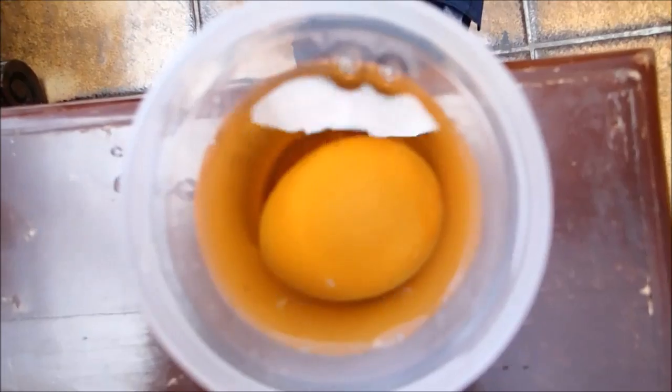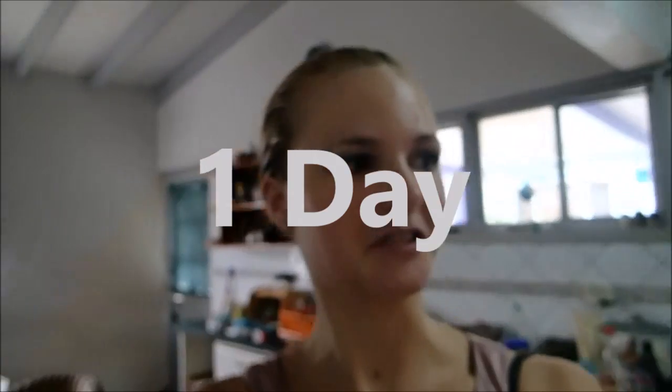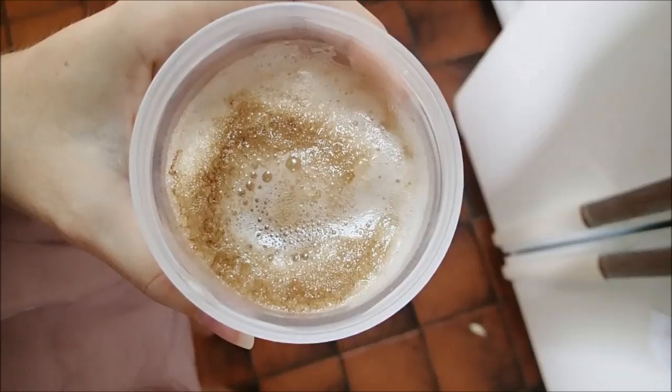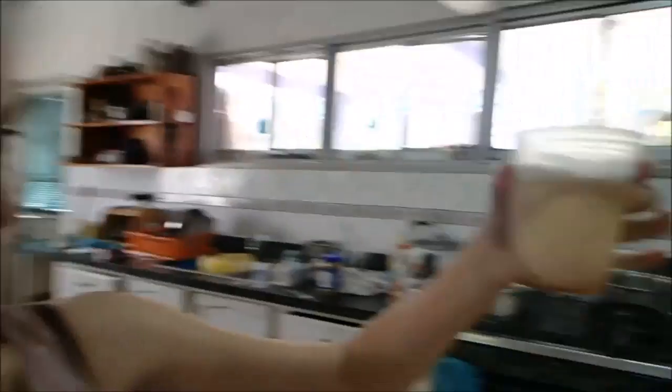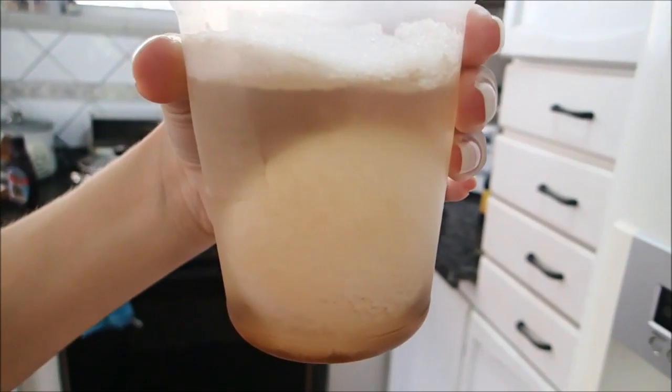It's been a day, so let's have a look at our egg right now. Oh my gosh, something sure happened! This one definitely doesn't smell good. As you guys can see, something has definitely happened — it's still foaming. I'm so excited to squash this egg tomorrow!